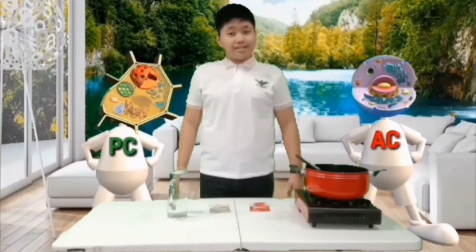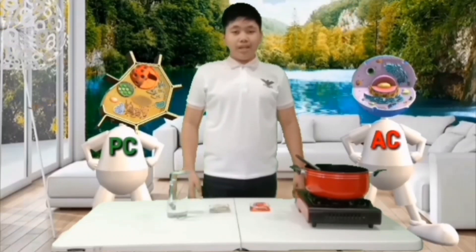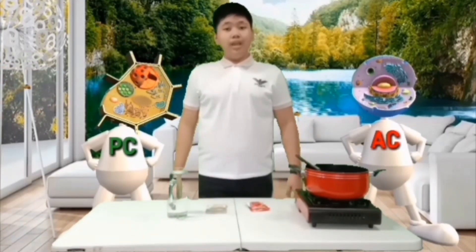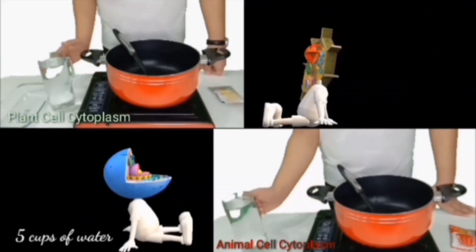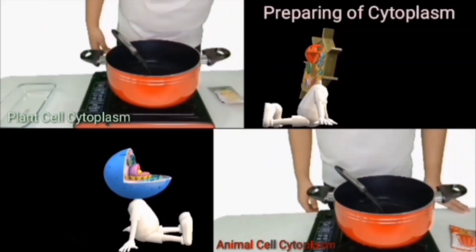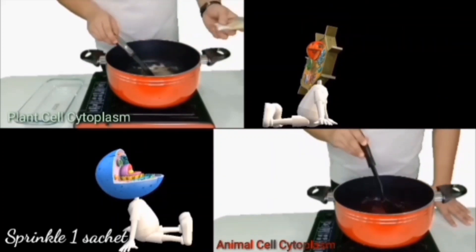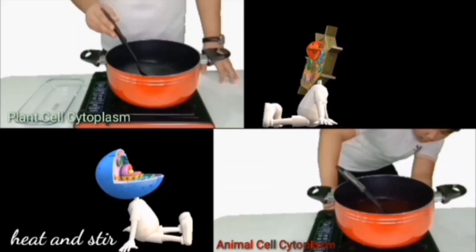Let's start! In making cell models, we're gonna use jello or jelly to represent our cytoplasm. We will use white jelly for our plant cell and red jelly for our animal cell. We're gonna prepare our cytoplasm — just follow the instructions at the back of the sachet. Prepare 5 cups of water. Gradually sprinkle 1 sachet of jelly powder in water and stir until dissolved. Heat and stir constantly until it boils.